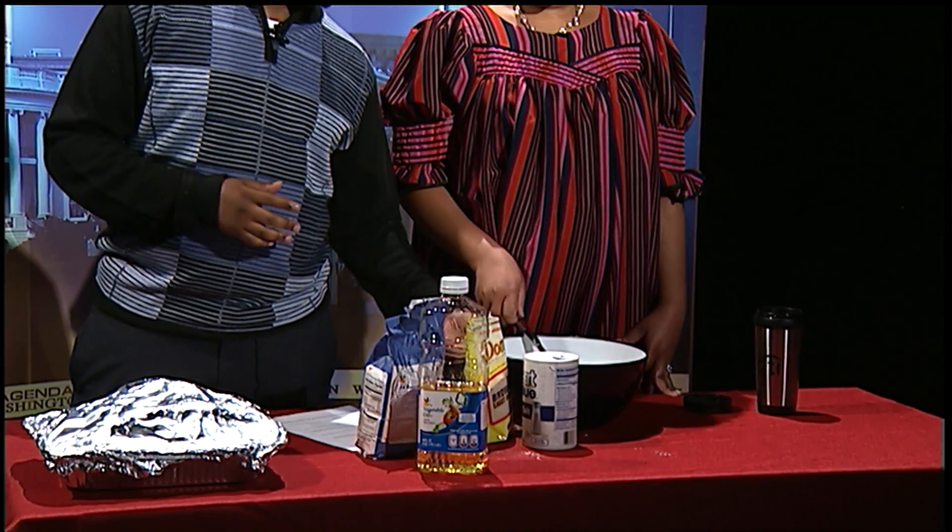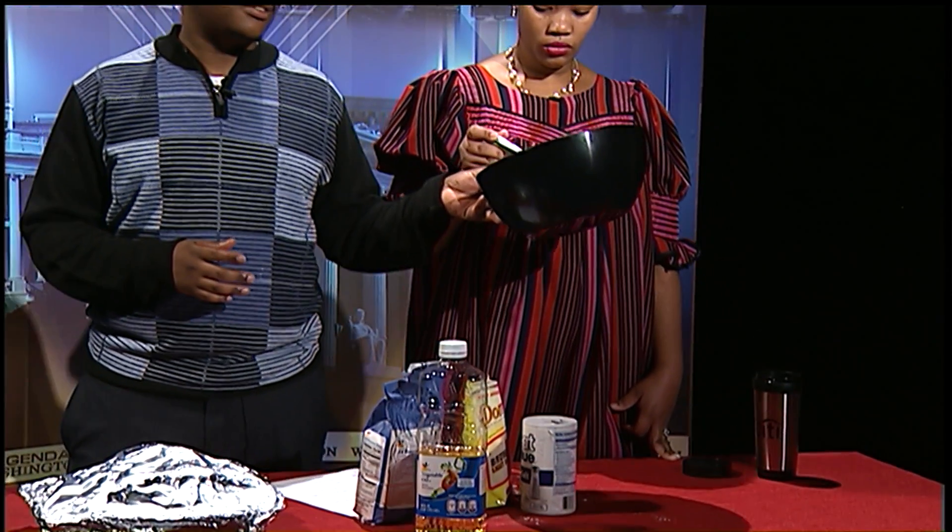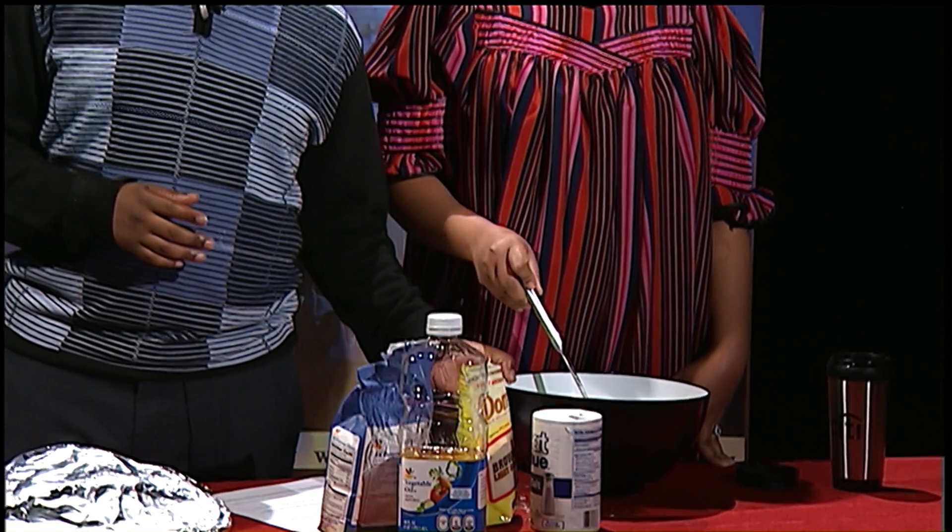To get started, you need a bowl as big as this one. It depends on the size of your family. If you have 12 brothers or 8 uncles who are unemployed, you need something bigger to feed them all.